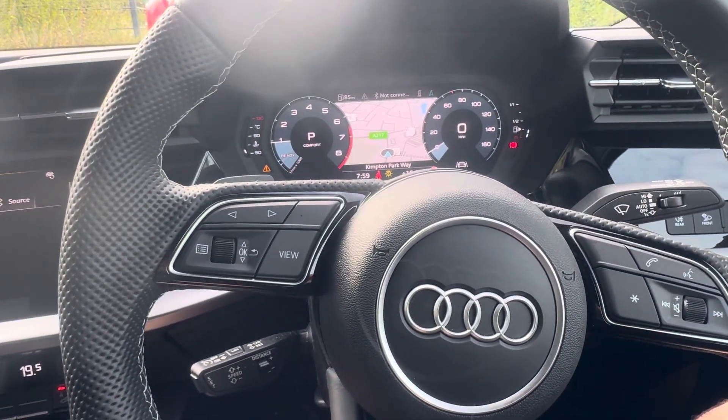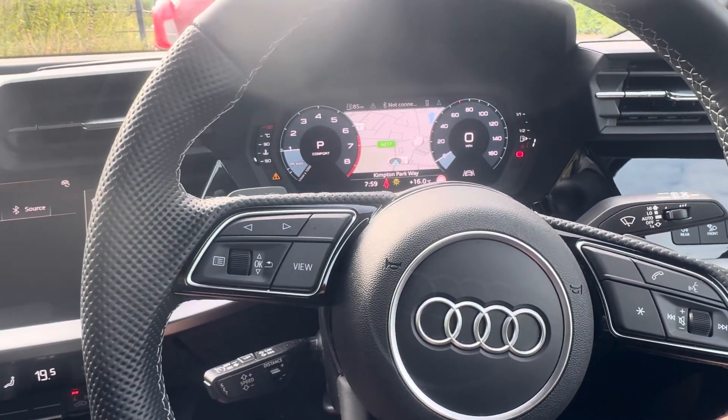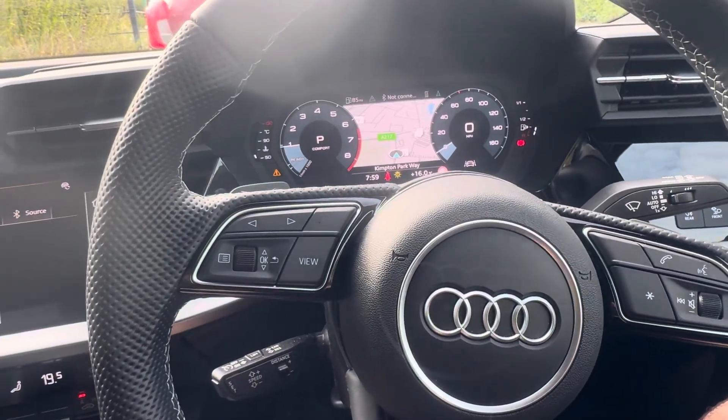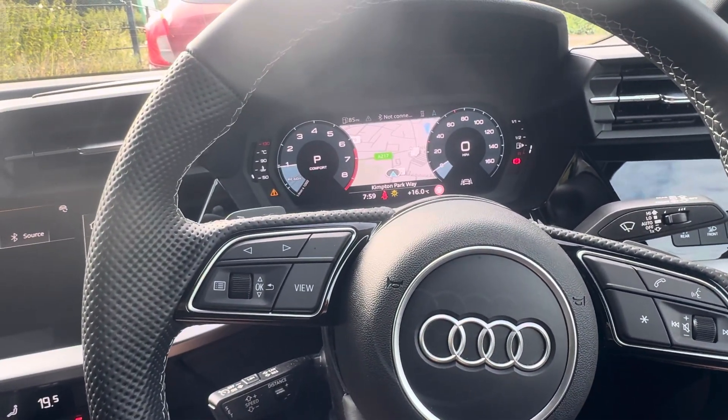Hey guys, got a 2024 plate Audi A3 here — just going to show you how to reset the tire pressure warning on this one. If you find the video helpful please give it a like, and if you want to see more useful content like this please subscribe to the channel.